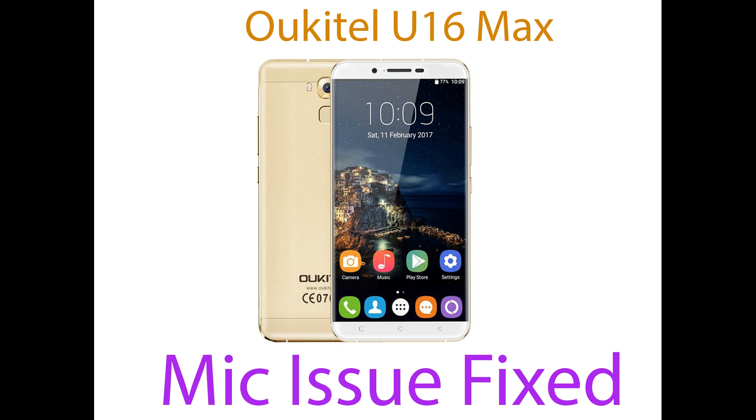Hello viewers, today I am going to show you how to fix your microphone issue in Octel U16 Max. Many people are complaining that Octel's microphone is not working properly — that means when you are on a call, the other party is not able to hear properly. Today I am going to show you how to fix it.